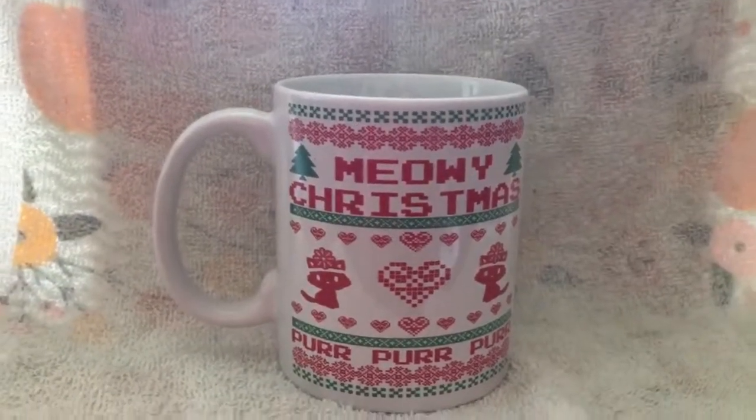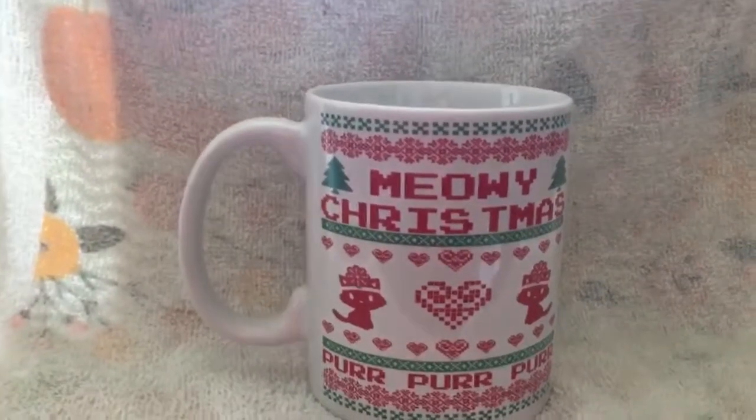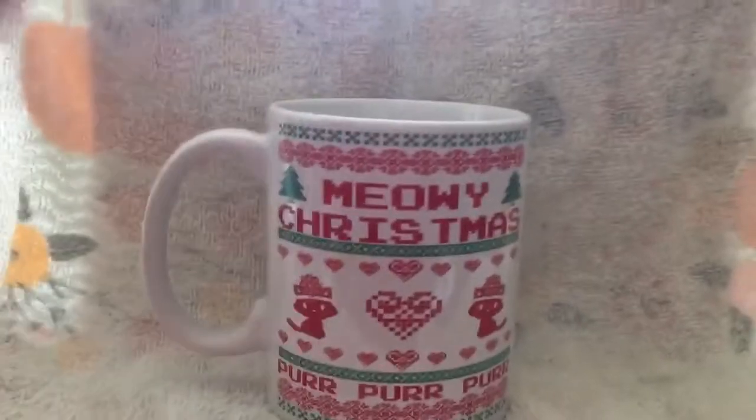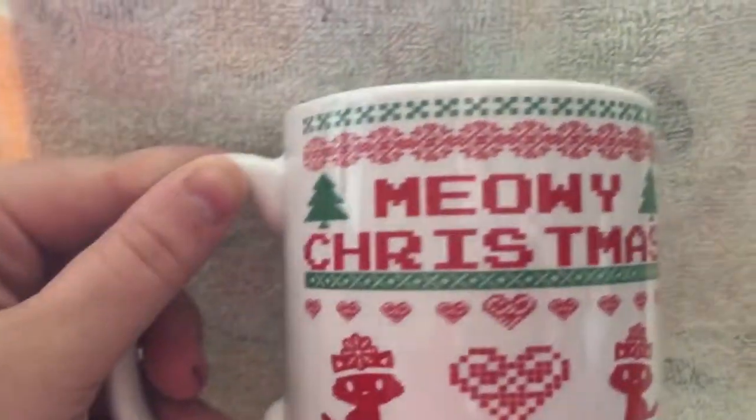This is a review for the Meowy Christmas mug. Please excuse my voice, I do have a cold so I sound gross, sorry. Anyway, plain white mug with the Meowy Christmas print on it — it says 'Meowy Christmas' right there.